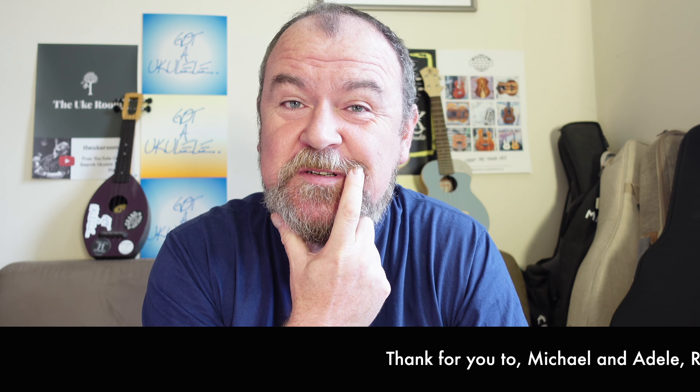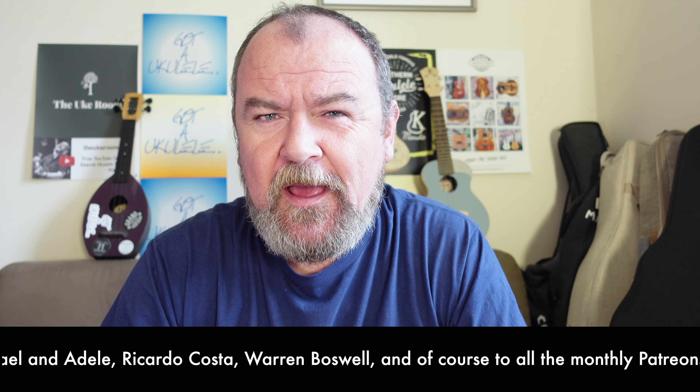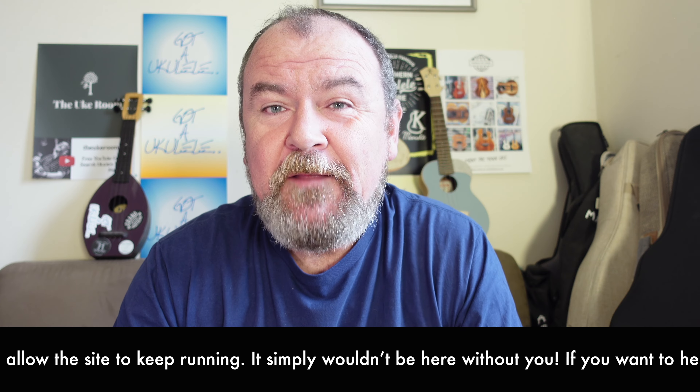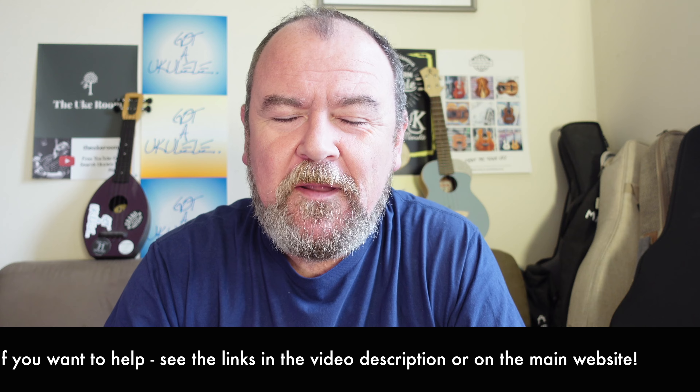Hello, welcome back. It's a ukulele review day, as ever — a summary video review. Look at the links below the video and visit the website. You'll find a lot more information about this one, all the other reviews, beginners tips, loads of other information. Thank yous are running across the bottom of the screen — these people have helped out in the last week to keep Got A Ukulele going with very kind donations. It's the only way I can continue doing this, so my eternal thanks go out to those people. If you like what you see on the YouTube channel, you can also help me out by hitting that subscribe button.